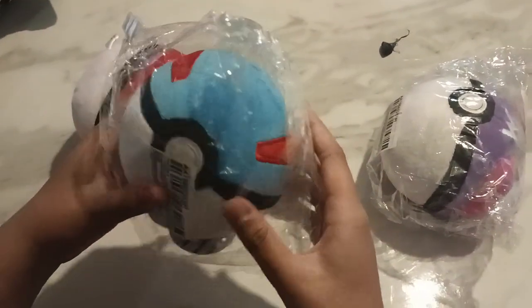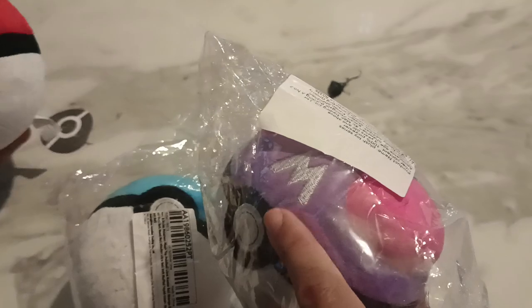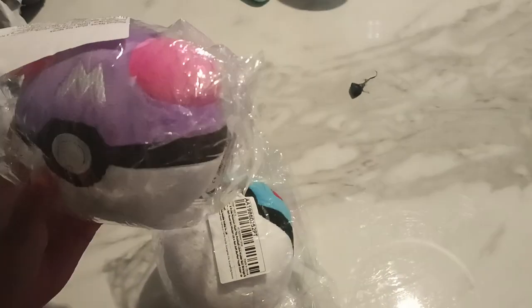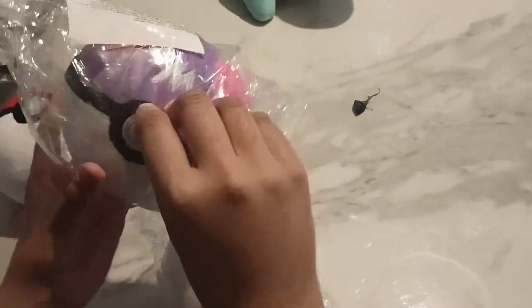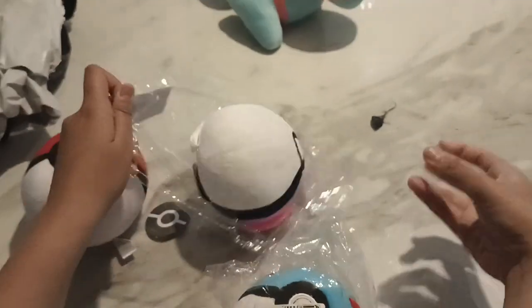How do you know it's the Great Ball? Well, these different varieties of Pokéballs have an increased chance of capturing Pokémon. Okay, these are getting really cool. Let's open the second one.